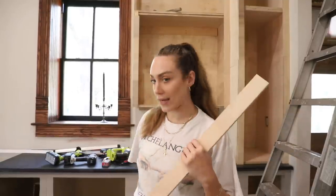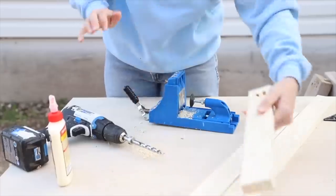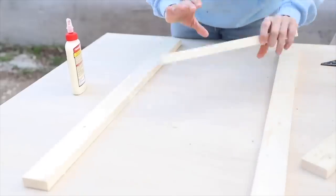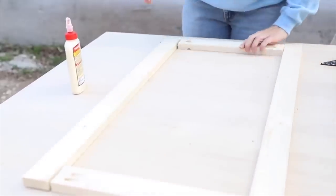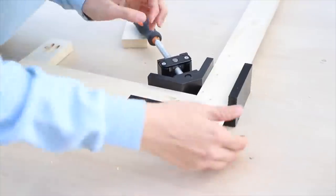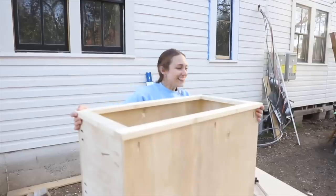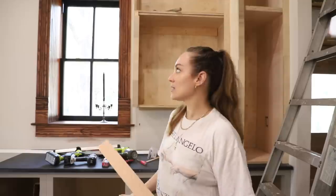I'm actually doing the face frames this time a little differently than I did the lower cabinets. For the lower cabinets, I built the face frames off — I created this two-sides, top, middle, and bottom kind of design, using pocket holes to assemble it all together, and then attached it to the cabinet. I'm doing it a little differently now, still using two-inch wide face frames so that it matches the bottom cabinets, but I'm attaching them all separately.